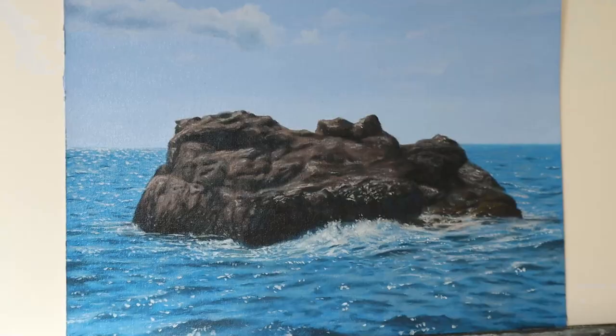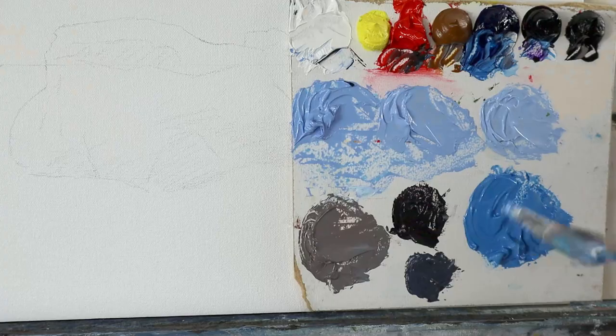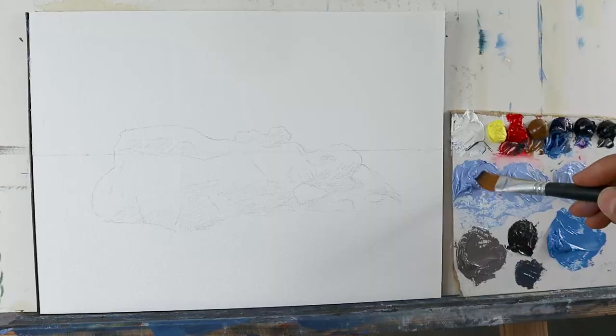Hey guys, welcome back! In today's video, we're gonna paint this water rock scene here. We grab a set of colors — those seven ones on the left side — and mix a set of colors for the underpainting, for the first layer we're gonna use.